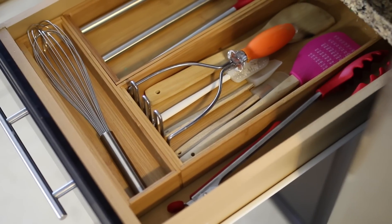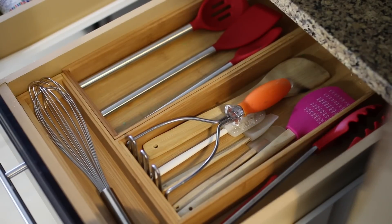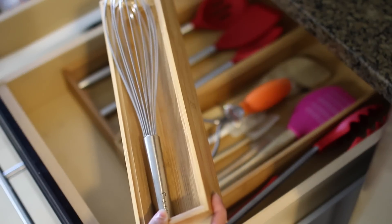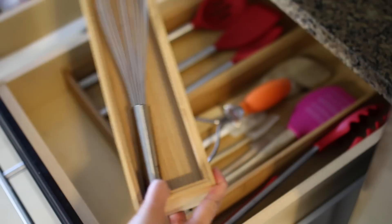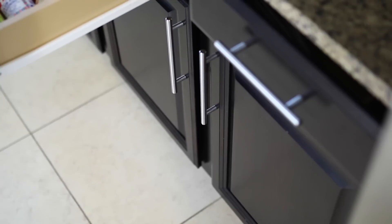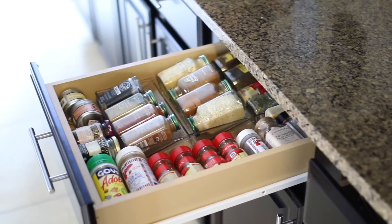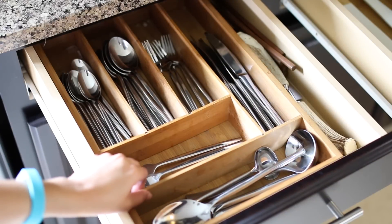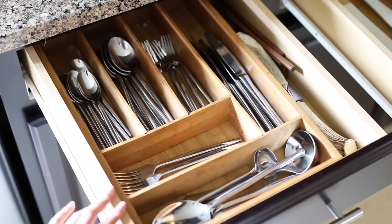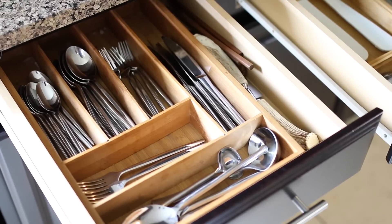Let's move on to the drawers and utensils. This drawer has all of my mixing spoons and serving spoons, and I have bamboo modular organizers from the Container Store — you can buy all the pieces individually and customize them to your drawer. The next drawer is where I keep my spices, which I did an entire separate video on. Then I have my silverware drawer with a wooden organizer, also from the Container Store, that matches everything else.